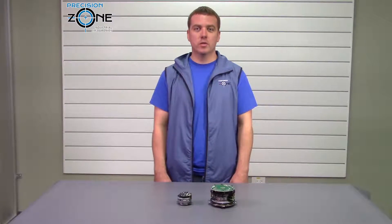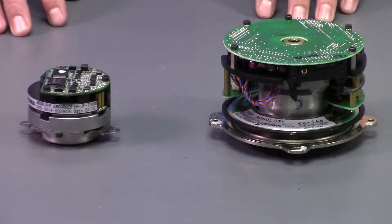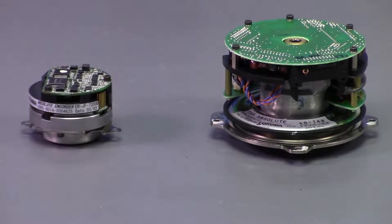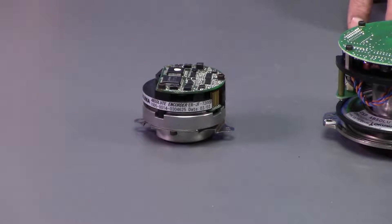Hi, I'm Rob with Precision Zone and in this video I'm going to talk about Akuma encoders. Akuma makes a high quality machine — their motors, encoders, and drives are very robust but they're not the easiest thing to repair.